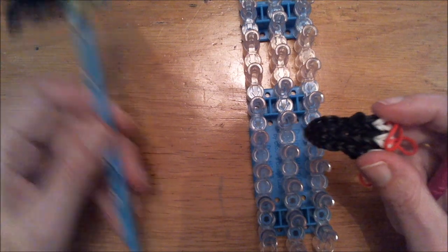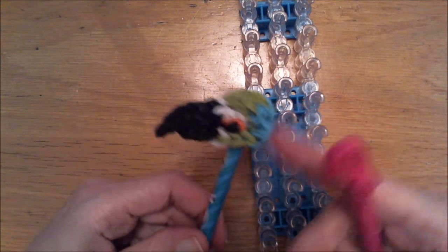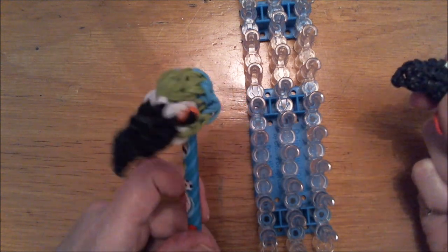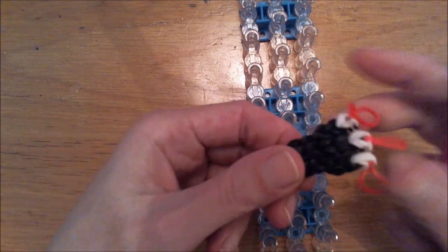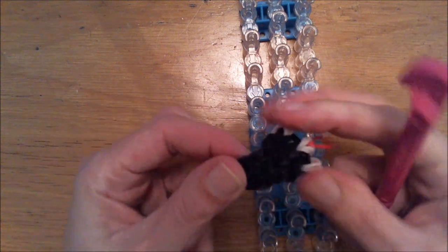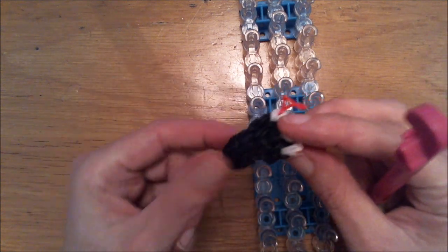You can also change the colors. I will do exactly the same parrot, but you can also make a red one with orange and yellow. So you can just switch the colors around to create a different colored parrot. This will be the top of the beak. It already kind of curves when you get it off the loom.